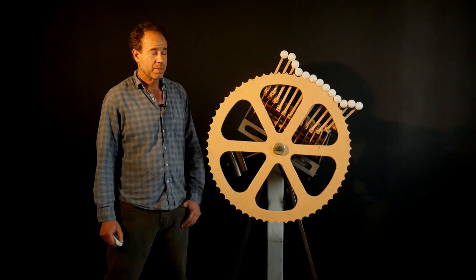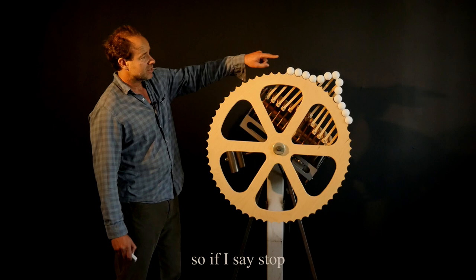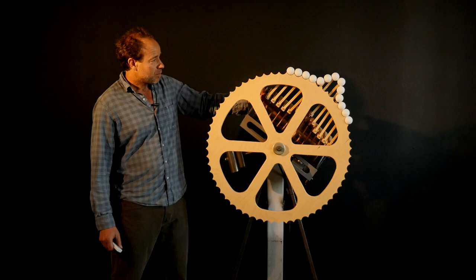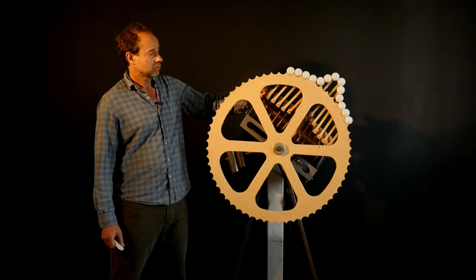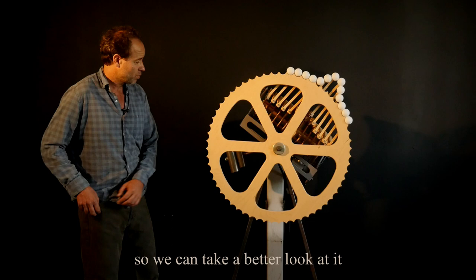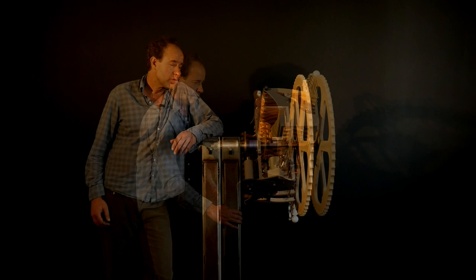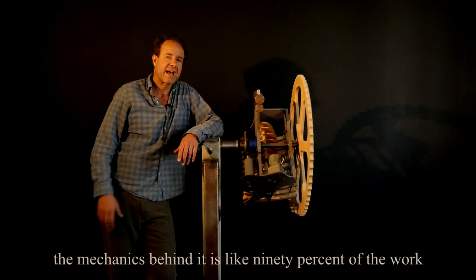It is remote controlled. If I go back over here and lift this lever up, the caterpillar can wag its tail. Let me spin it around so we can take a better look at it.